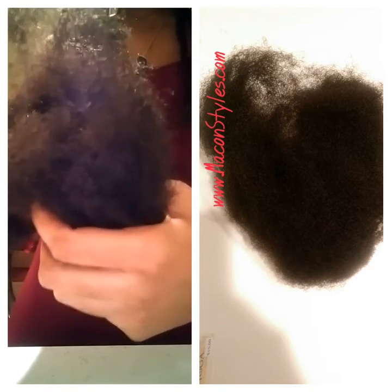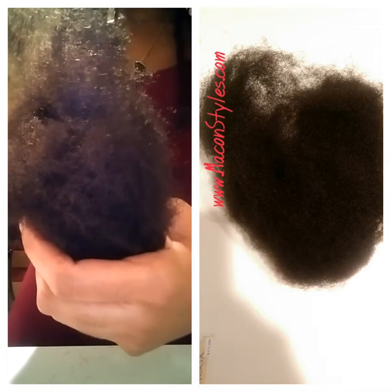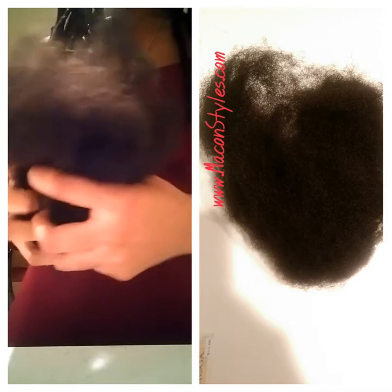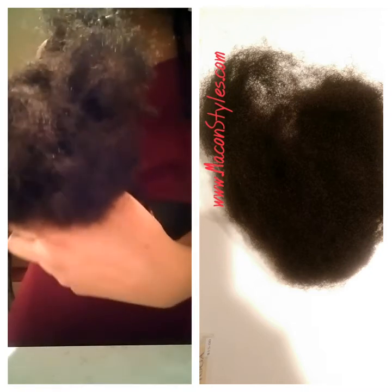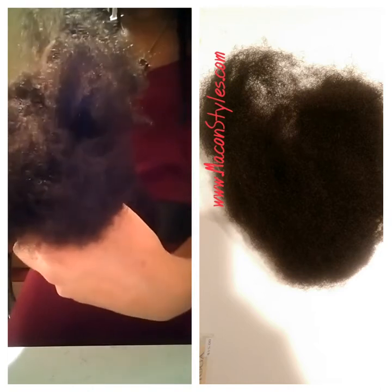I've done many lock repairs for extensions that were done poorly and for extensions that were done with the wrong hair, and then I had to go back and put this hair in — and they noticed a dramatic difference.